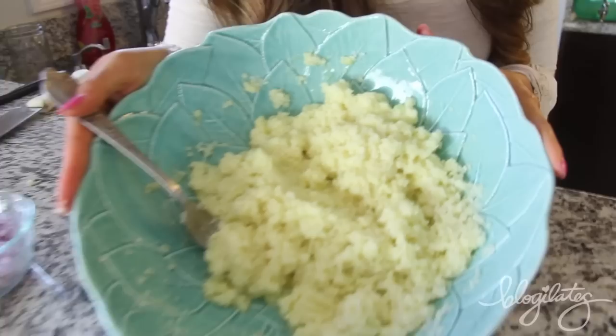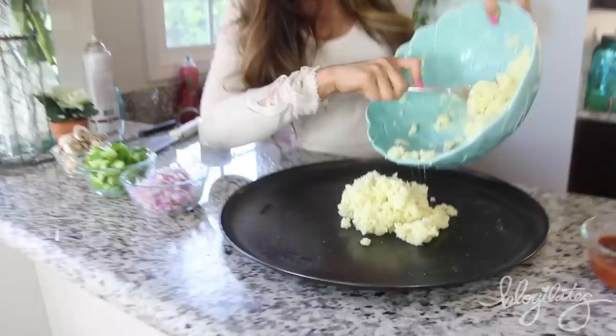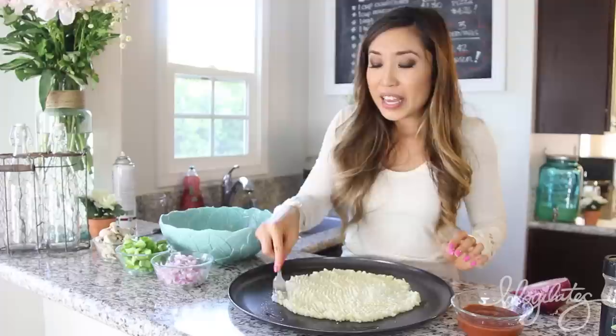But look at that steam. Come in here — look at how this all melts together. If you don't want to eat dairy, you can also get soy cheese or almond cheese. This is what our crust looks like right now, and we're going to go ahead and put it on a pizza pan. I'm just going to spray my pan with some cooking spray and then pour on our amazing cauliflower crust.